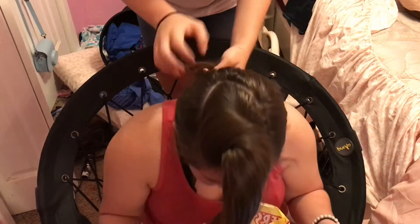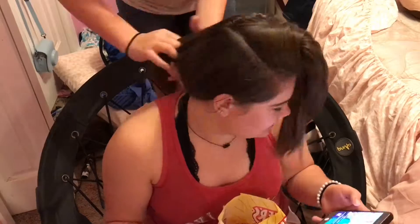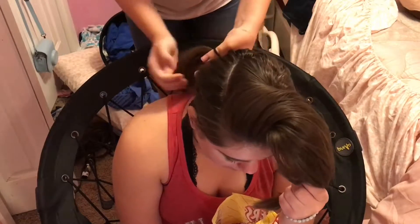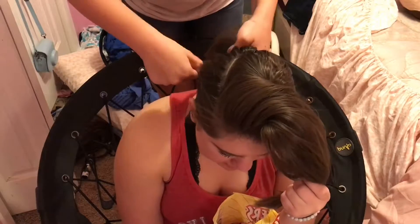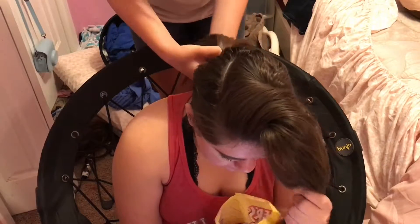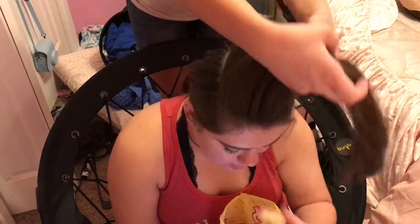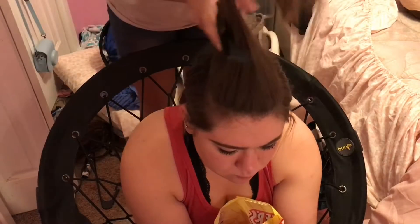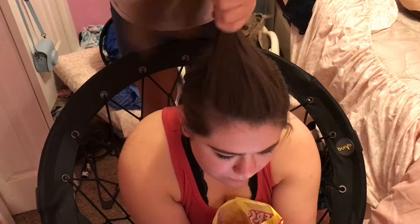Right there you can see where the point is. Now I'm just tying the hair into a little ponytail. Then I go back to the top section and just split it down the middle.